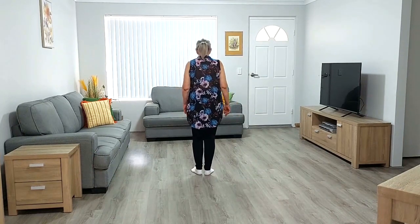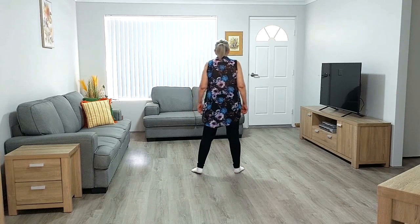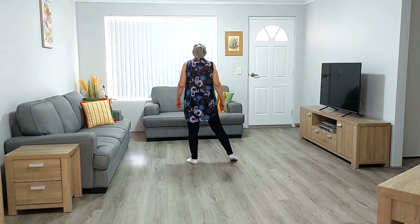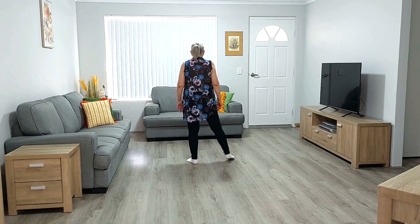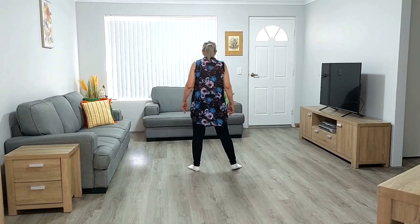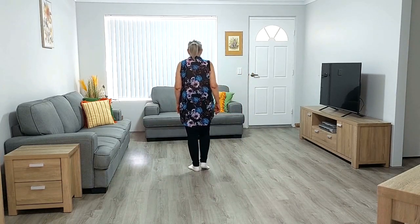Now for the counts. One, two, three, hold four, five, six, seven, hold eight. One, two, three, hold four, five, six, seven, hold eight.